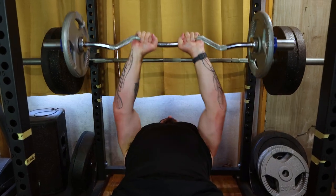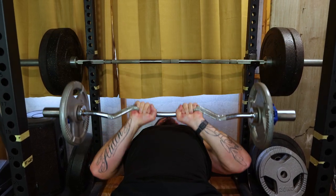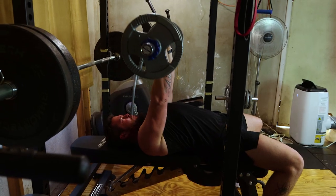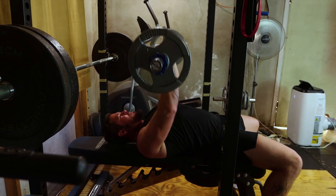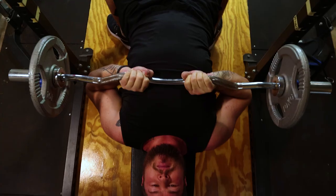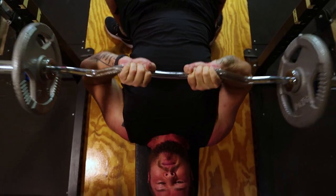First on the list: the close grip bench press. This compound movement not only targets the triceps but also engages the chest and shoulders. Grab the barbell with a grip slightly narrower than shoulder width, lower it to your chest and press it back up. Aim for three to four sets of eight to twelve reps for optimal tricep growth.